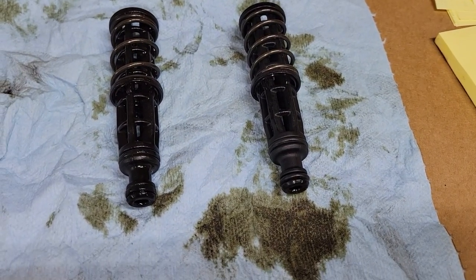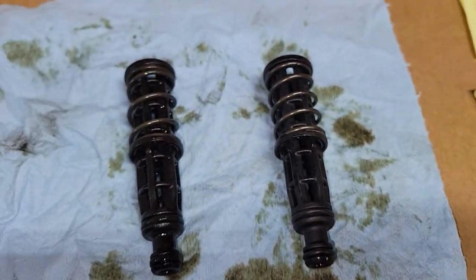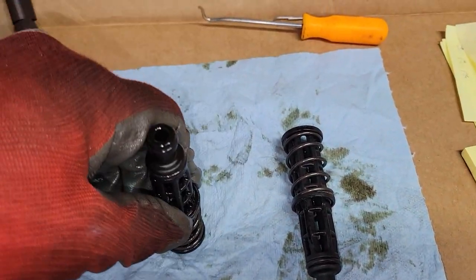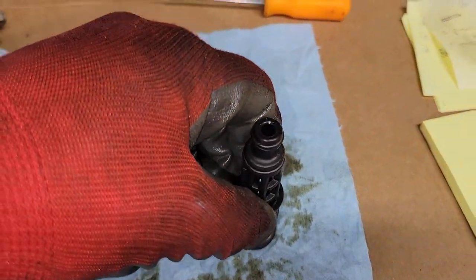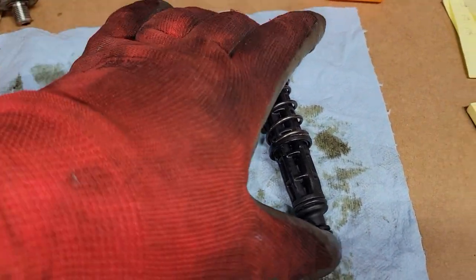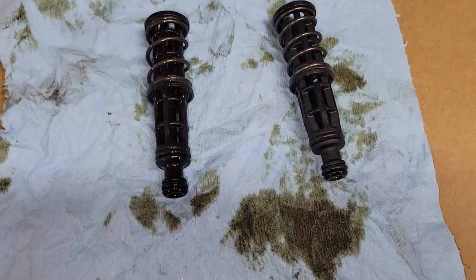Here are the two side by side — this is the old one, this is the new one. Looking at spring pressure — they're both pretty close. It's not like the old one is sloppy; the new one has a little more spring tension. So we'll put the new one in with the Audi filter and see what we get.